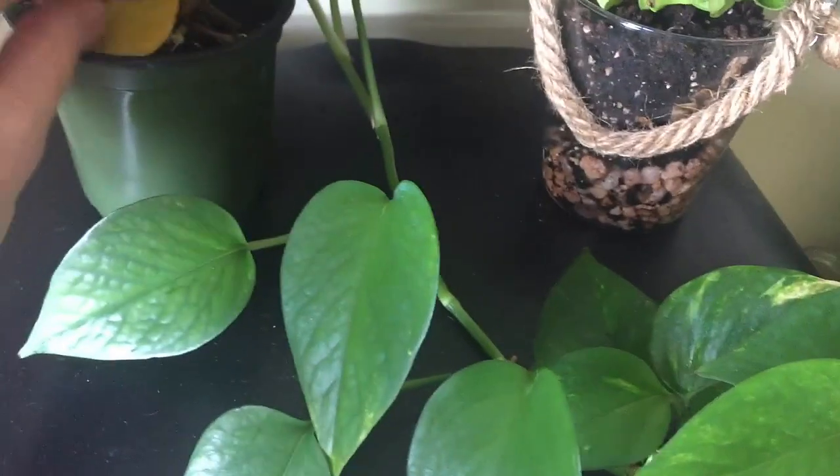Oh, that's not good - we're just gonna snip that off. I usually stick dead leaves in other pots to give nutrients and stuff; I don't know if it really works. My other pothos here is looking nice.